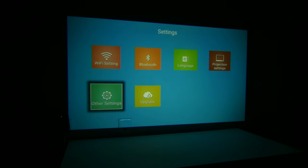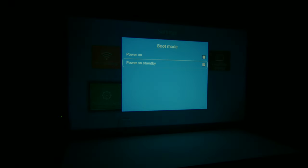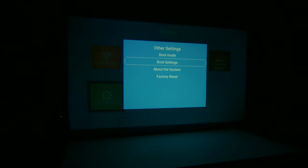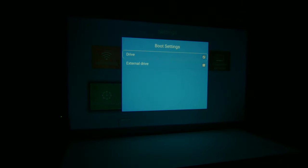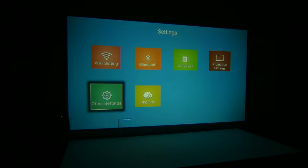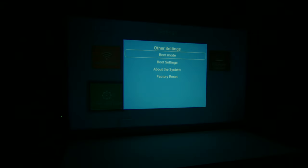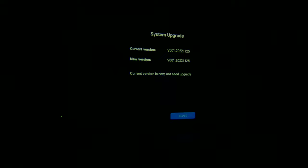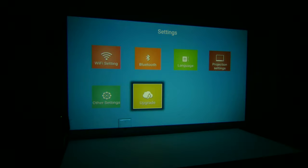There are other settings such as boot mode — you can choose either power on or power on standby. Boot settings let you boot to the internal drive or an external USB drive. You also have system info and factory reset options. Going back to upgrade, you can check for local updates via USB or check for them online if you're connected — and I'm already on the most updated version.